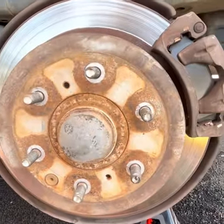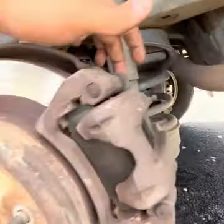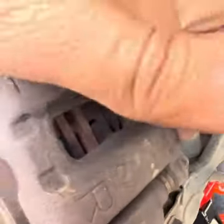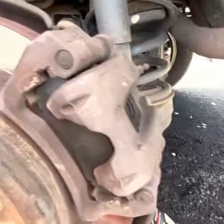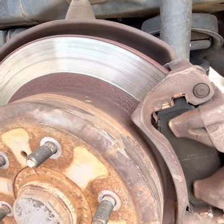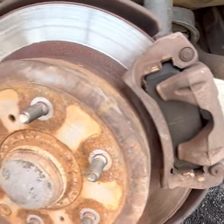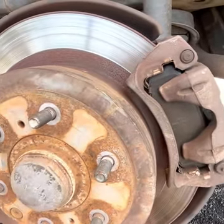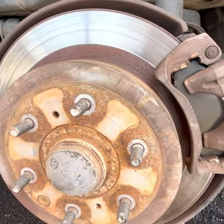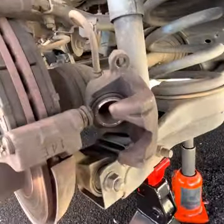The next step is to undo these two nuts — this one here and this one here — to open the brake caliper and move it out of the way of the disc rotor so we can get on to removing the rotor. At this point it's a good idea to put on some gloves, because brake dust is carcinogenic and you don't want to touch it or inhale it.